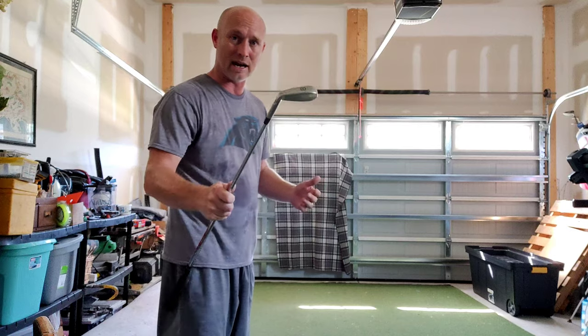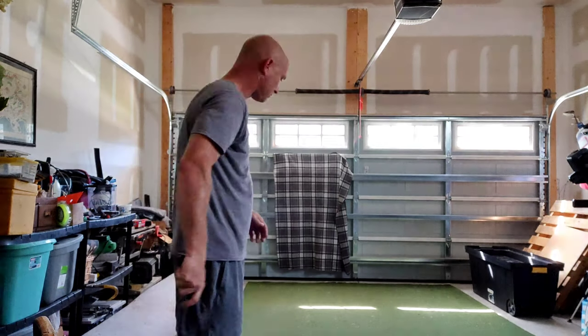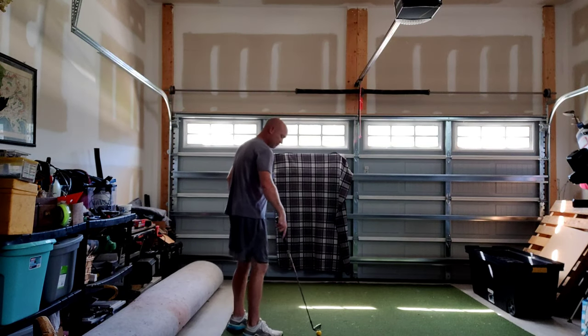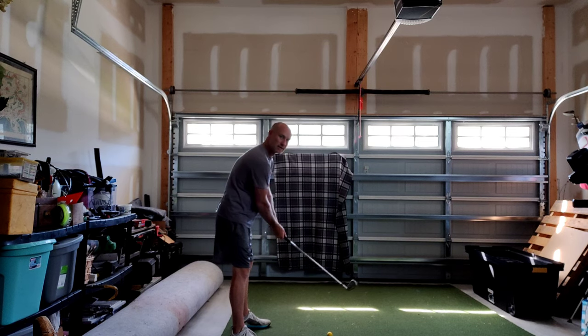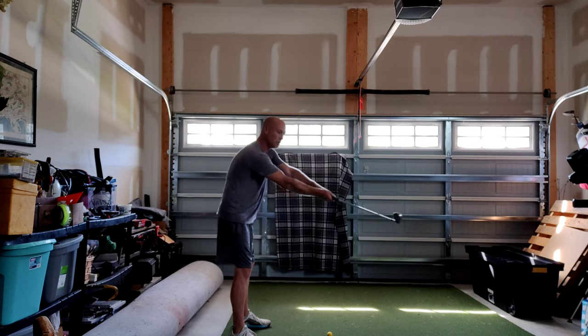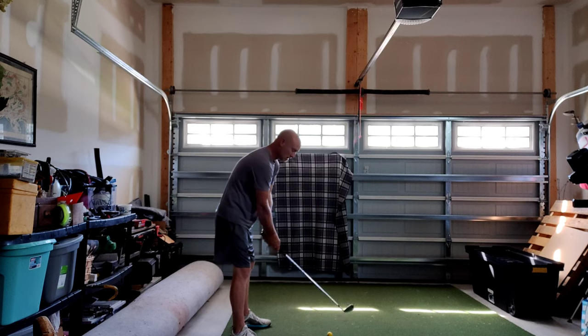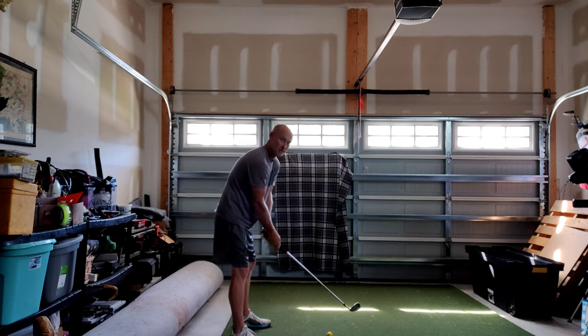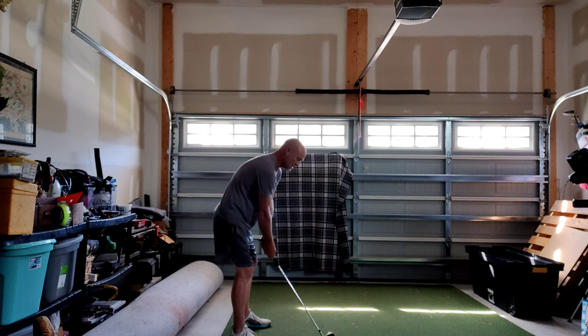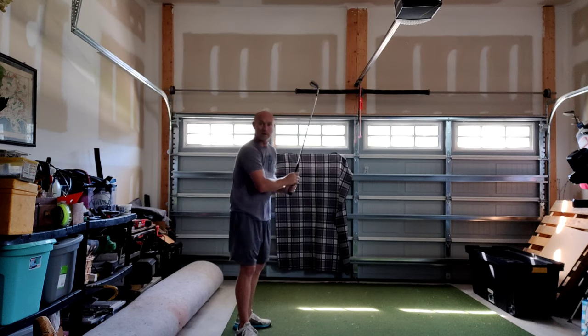I've got foam balls and I've got an eight iron in my hand — no TrackMan or anything like that, we're just guessing at yardage. When I set up, nice and balanced, arms very relaxed but hands gripping the club firm enough to control it. One of the things Marcus talks about is that somebody ought to be able to grab this club and move my arm all around, but not be able to pull the club out of my hands. My grip is stable but my arms are just responsive.